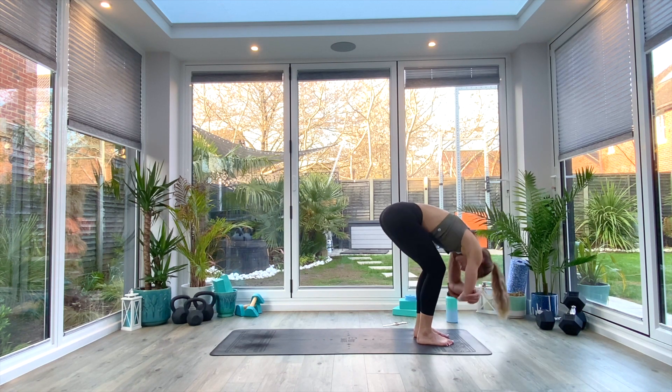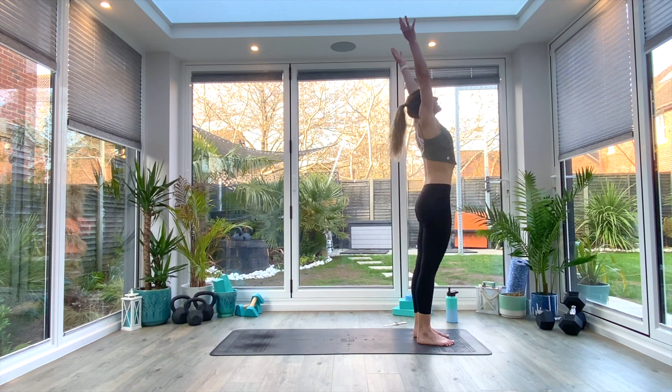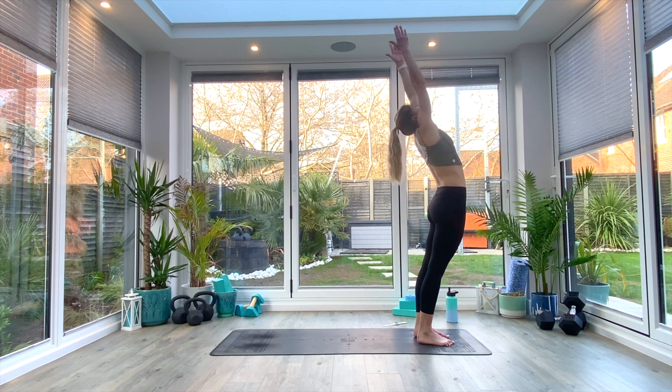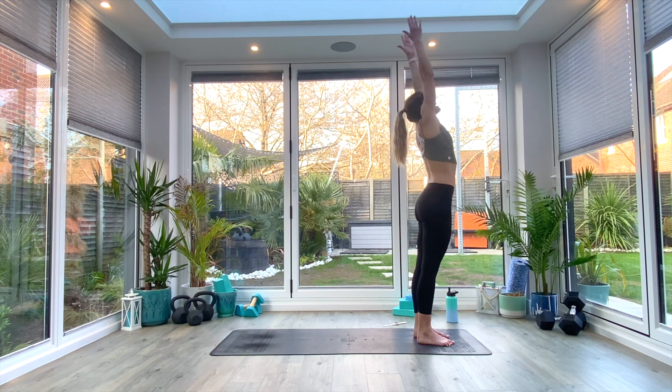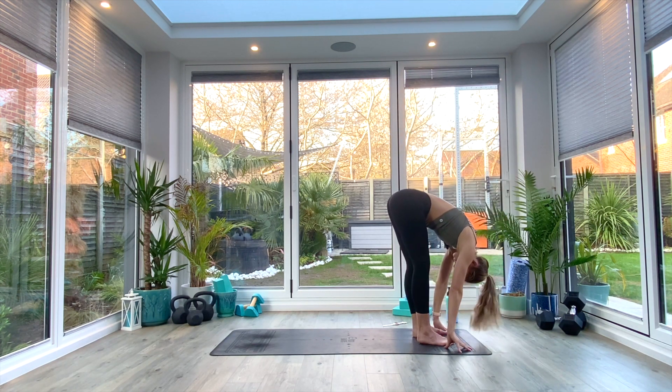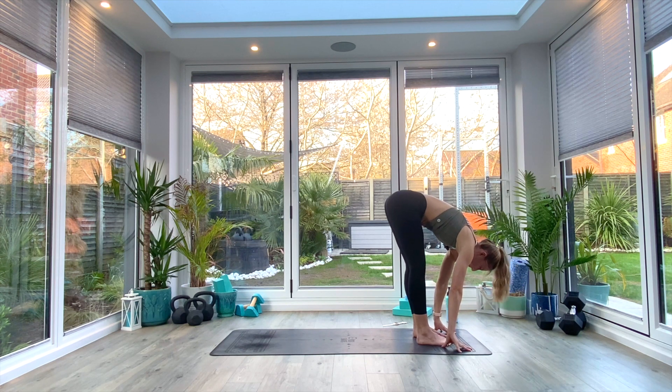When you're ready, inhale as you come all the way up into extended tadasana — reaching up tall, eye gaze up towards the fingertips. As you exhale, draw the fingers just back slightly, lifting through the heart, sending the hips forwards, taking a nice deep breath in, finding a mini crescent pose. Inhale back up to center, exhale as we swan dive back down into our uttanasana forward fold.